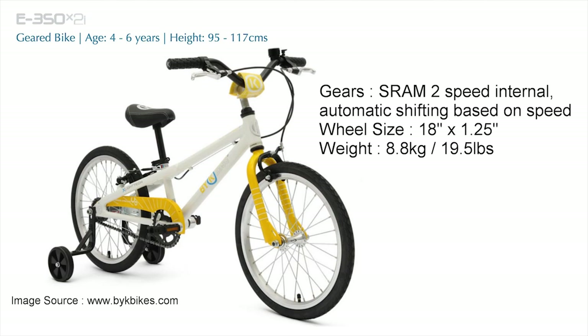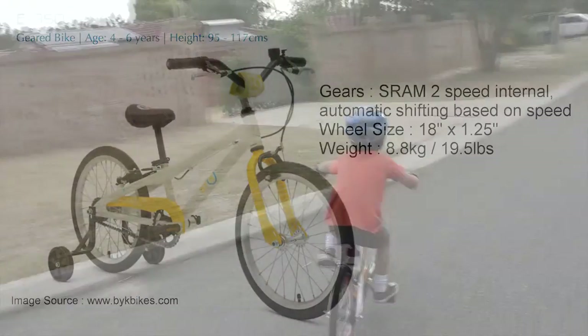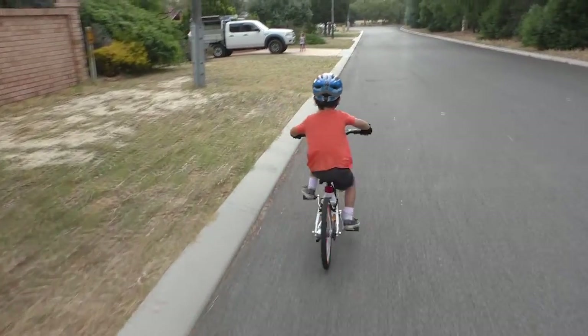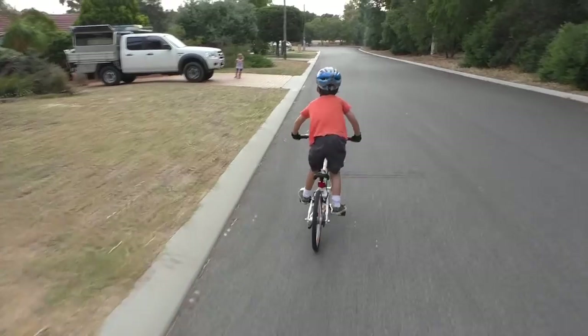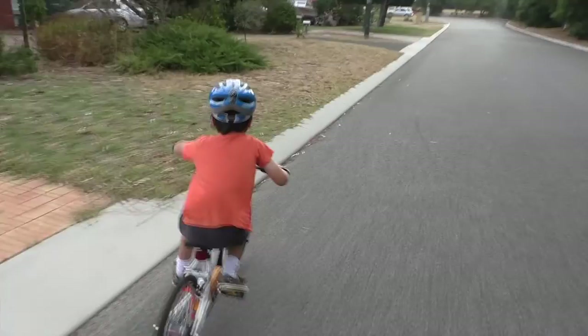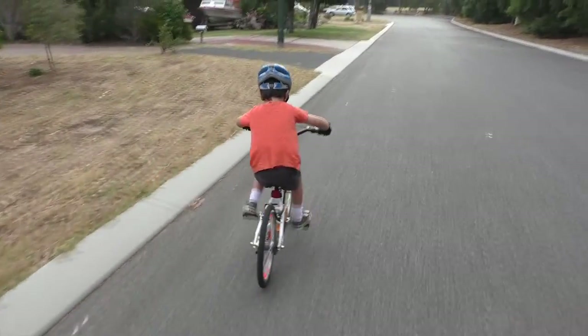My son has just turned 5 years old, is 112cm tall, and weighs 18kg. So he fit the E350 model, which the Bike Hey website states as fitting kids aged 4-6 and between 95 and 117cm in height.